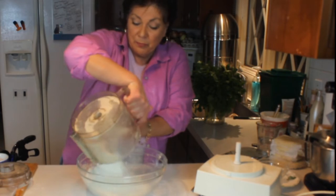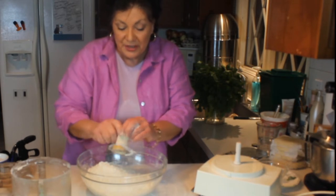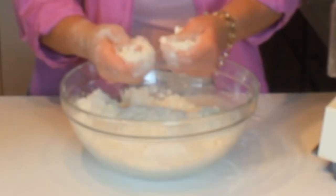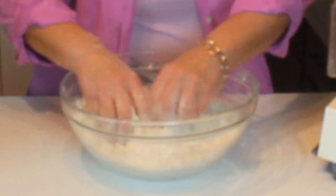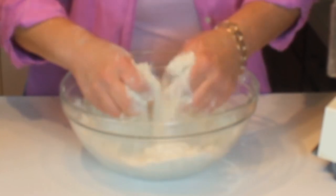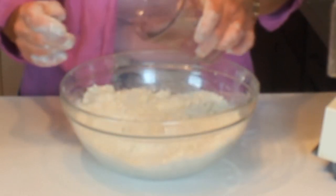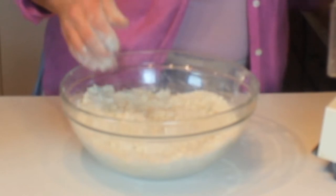After it starts to look like peas, dump it into a bowl. This part I always do by hand because you really need to feel when the dough is done. Check the dough for any larger clumps of butter and press them through your fingers, working quickly — especially if you have hot hands. Then add about a half cup of water — I say 'about' because it varies.